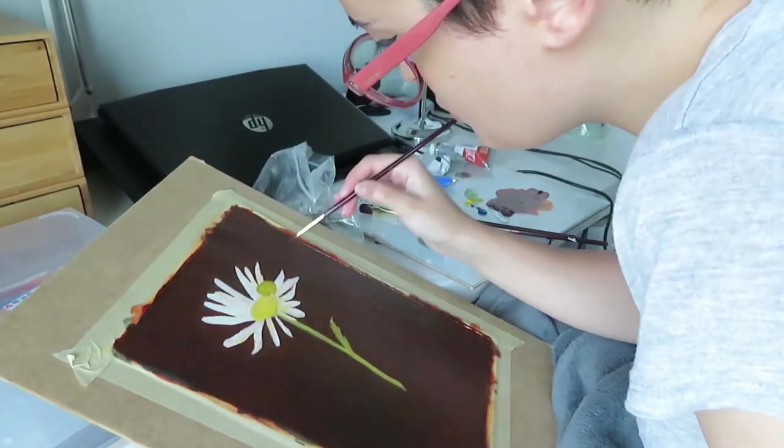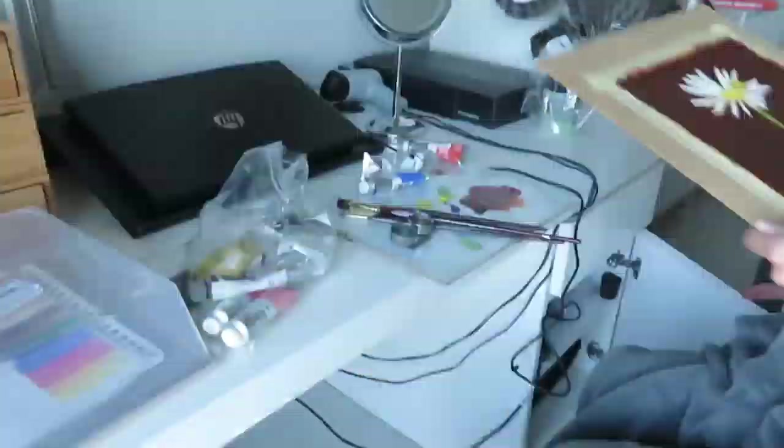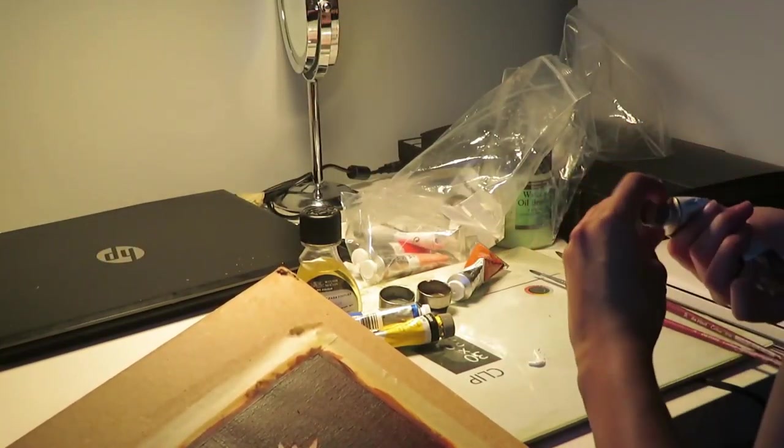As you can see, I added the local colors and I'm now darkening the background. I wanted the composition and the colors to be simple — my palette is very limited.